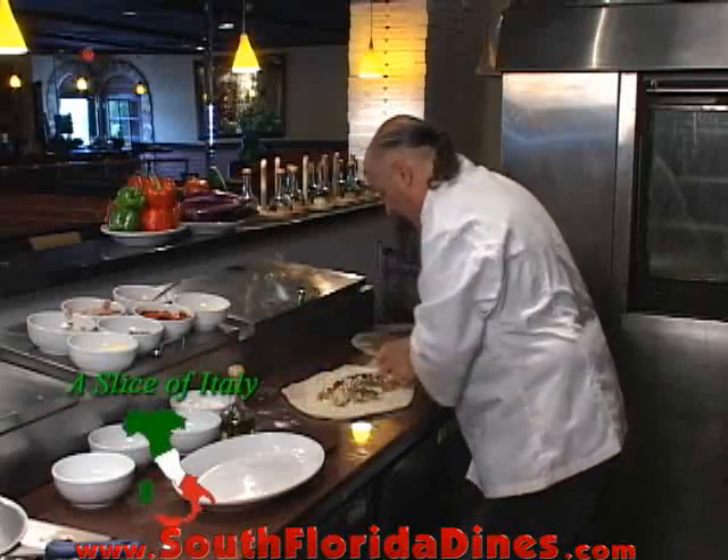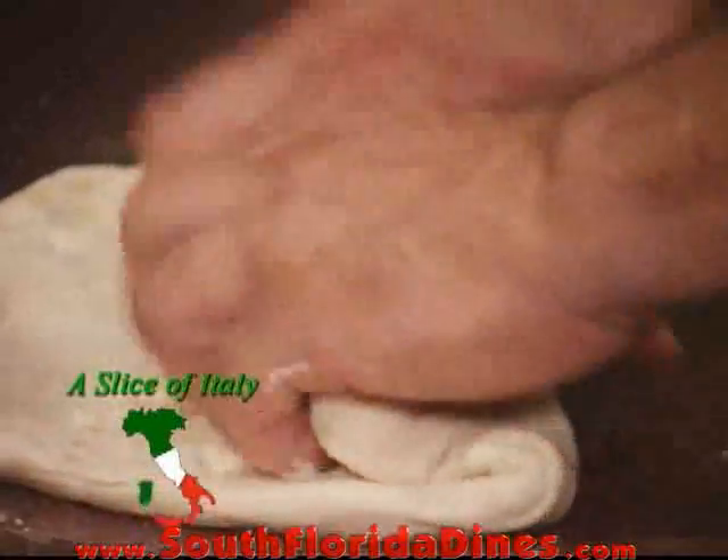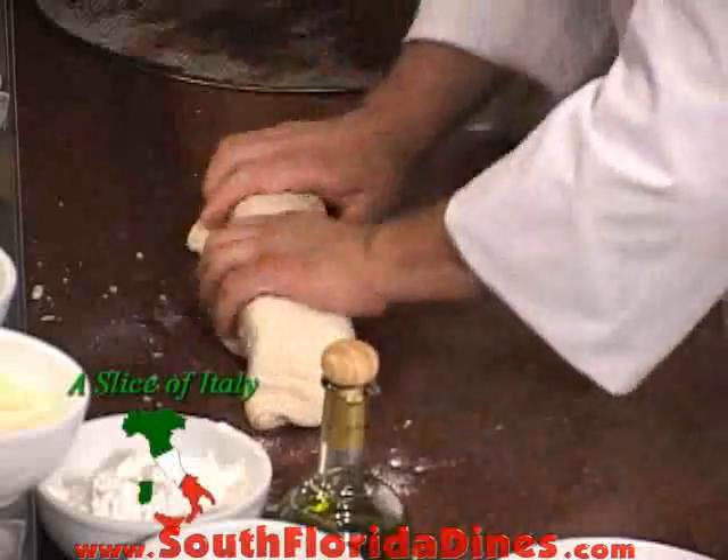Now, the art of this is rolling it. What we do is I roll the first one and I crimp it together in. And then I just roll, roll, and roll.